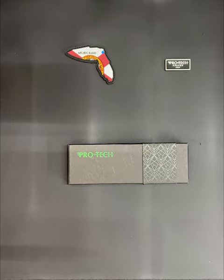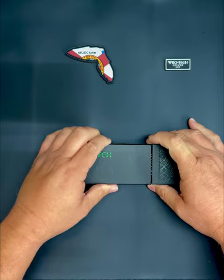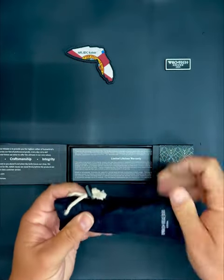What is up, knife people! Today we're going to be doing an unboxing of a Pro-Tech Terzula ATCF Operator. This particular one I have shown before on a daily segment, not on an unboxing segment, and this one's a little different.